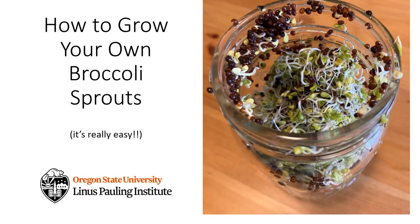So how do we apply the science of broccoli and sulforaphane to our daily lives? I'm going to talk to you about how you can grow your own broccoli sprouts at home for you and your family. Growing your broccoli sprouts is actually really easy. You only need a few supplies and a little bit of time. It's really quite satisfying because you go from these broccoli seeds to, five days later, a whole jar full of yummy broccoli sprouts.